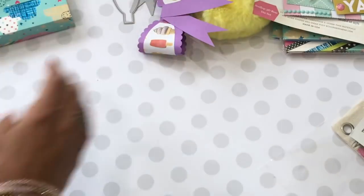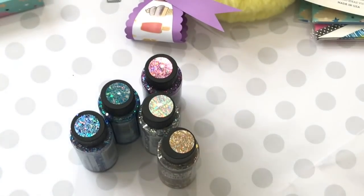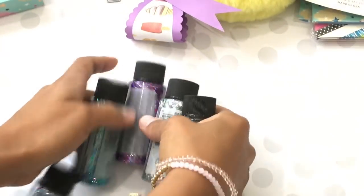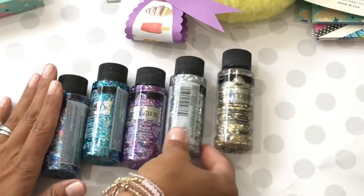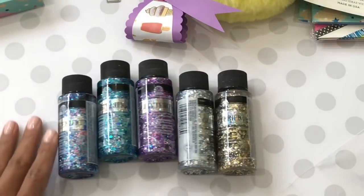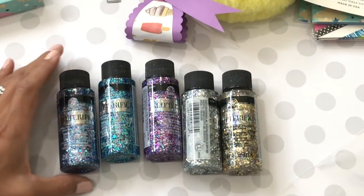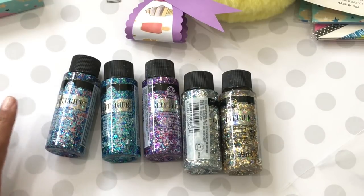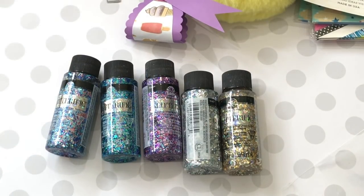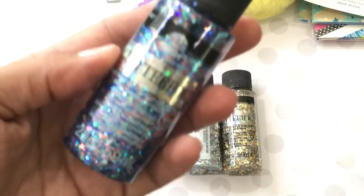Last but not least, my friend Anna — Serenity Creations here on YouTube — shared this glitter on her channel. She must live close to Frank Garcia's studio because she hauled this glitter from the studio. When I saw it I knew I wanted to try it — it basically gives your projects a confetti effect, very sparkly. I found it on Amazon Prime and it's called Glitterific.